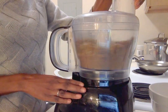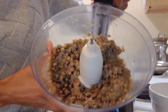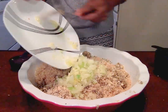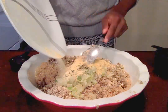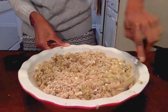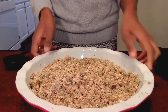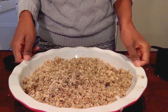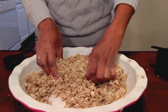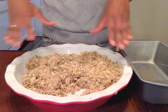Now you just have fun dumping everything into the mix. Here's what the mix is gonna look like. You're just gonna let it sit for about five to ten minutes so that everything can sort of bind together.